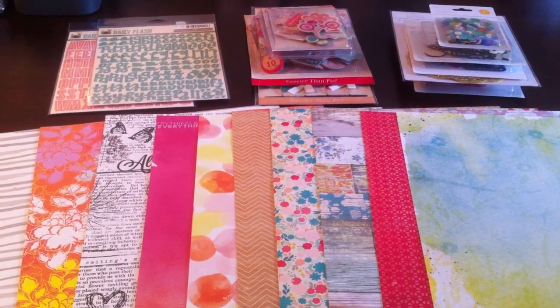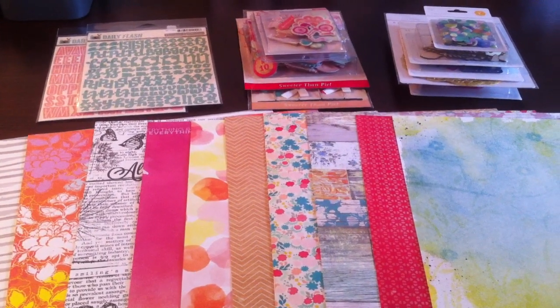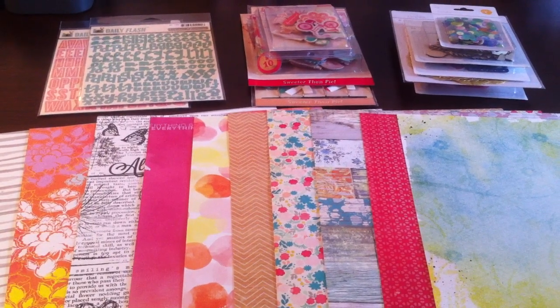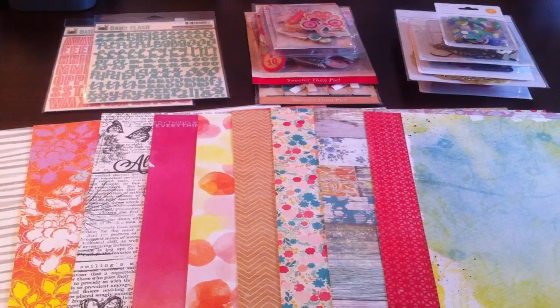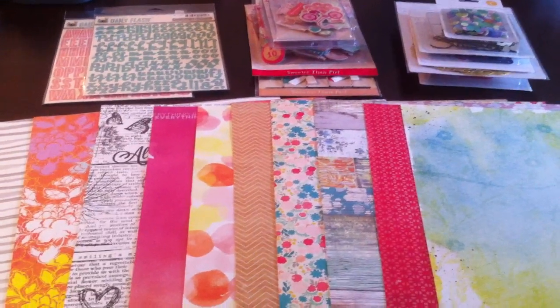Hi guys, it's Danielle. I was going to share a quick haul with you guys. This is my first time ordering from Blue Moon. I was really impressed — they shipped out the very next day, just really good service, and everything came packaged perfectly. So anyway, I'll get right into it.